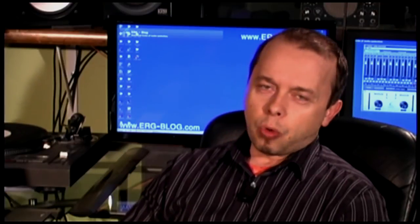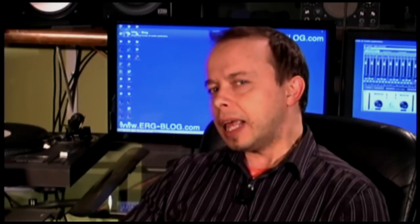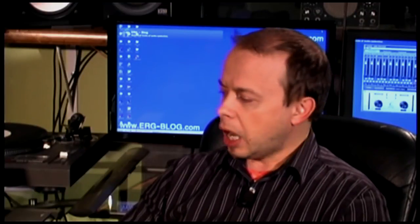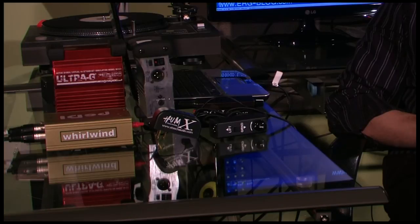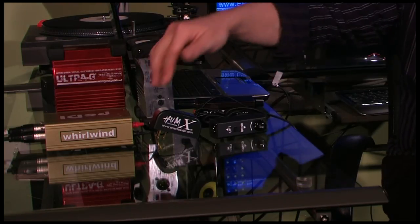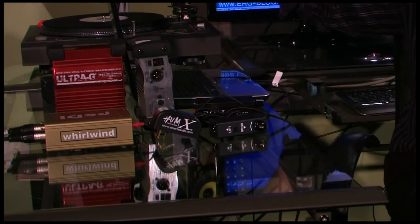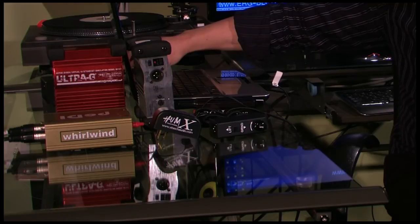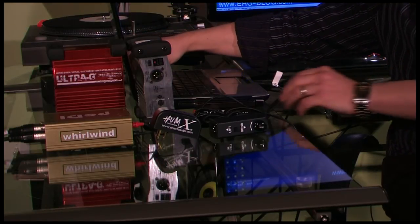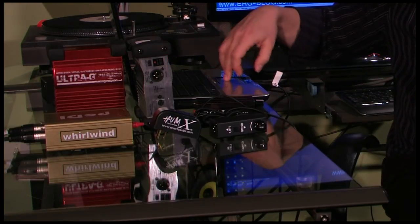There is another consideration: many DJs don't like to deal with the direct box because it requires running the signal from the box with an XLR cable, and not every piece of equipment in the DJ environment has XLR inputs. There is another solution. When running the straight signal from a laptop, if we disconnect the power jack, the noise disappears. When we plug it back in, the noise appears again.